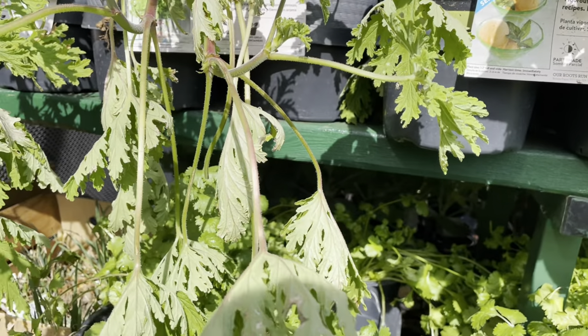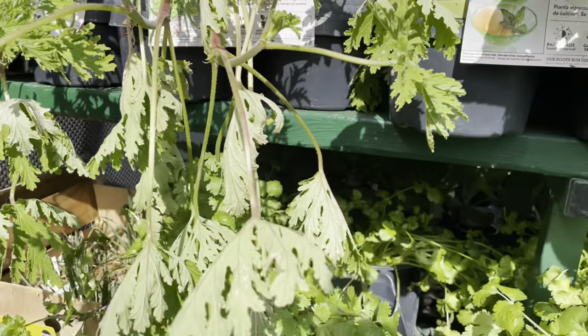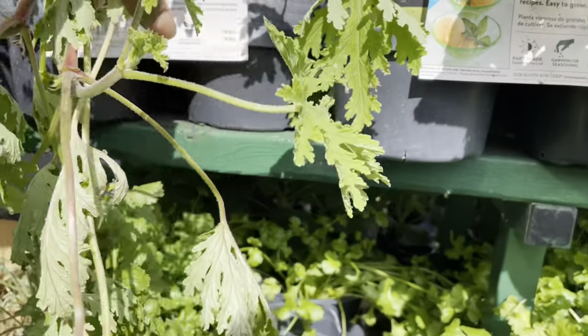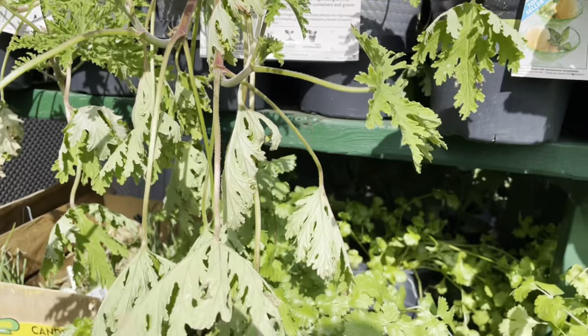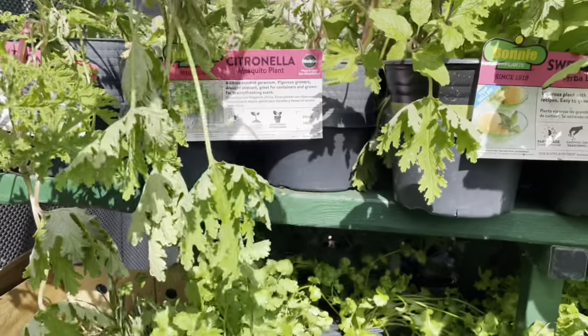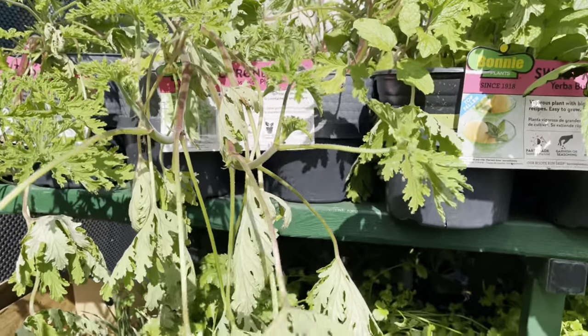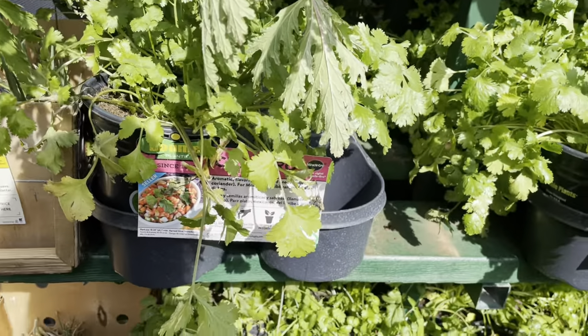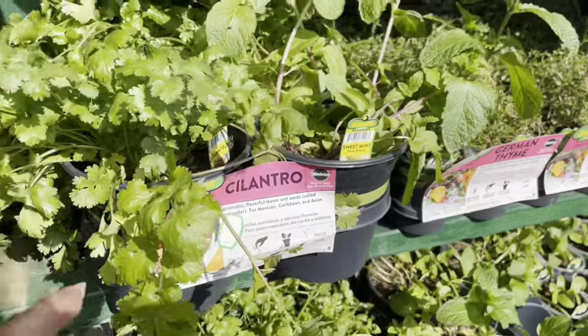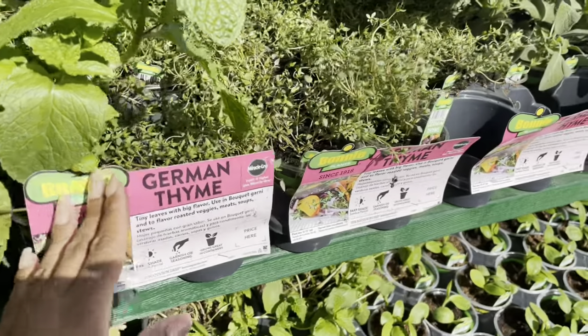Here are a couple of plants I was looking at. Here is a citronella plant and it is absolutely huge — it is hanging out of the pot. It does need to be transplanted into a bigger pot or into the ground.